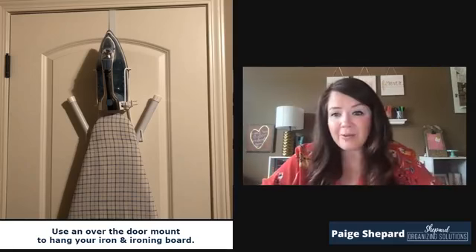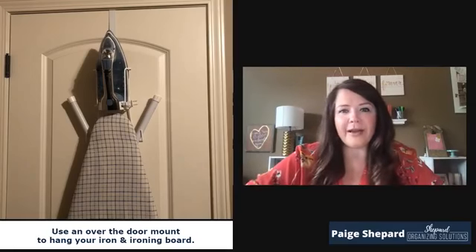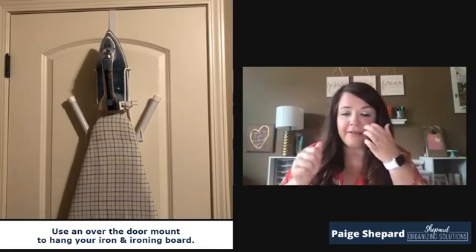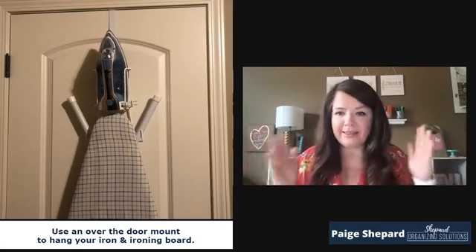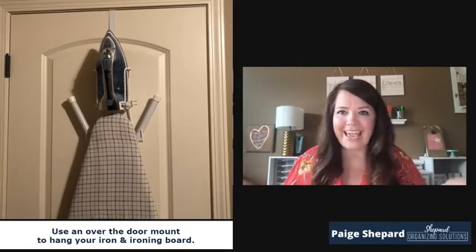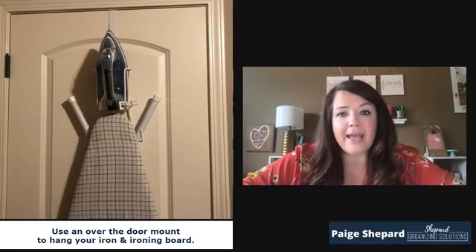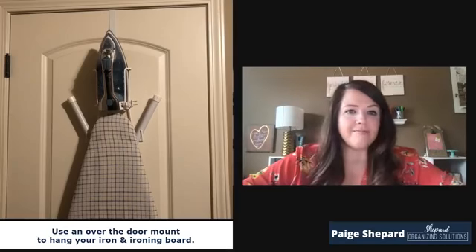The next one is for your ironing board and your iron. This over-the-door hanger — I think we purchased it from Target, not very expensive — you can bend the different pieces of the mount to fit the width of your ironing board, which is so handy because it's universal and works for almost any board. That keeps the ironing board up and out of the way and not just an eyesore in a room somewhere.